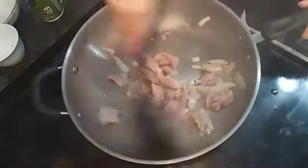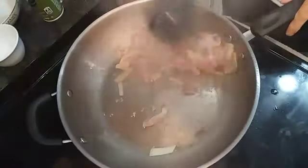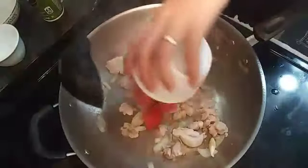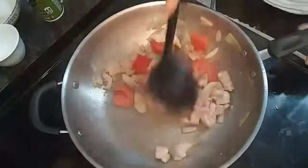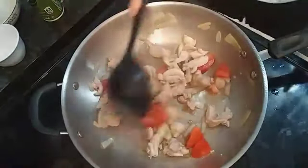We stir the chicken until it's cooked. The next ingredient we will put in is our tomato. Stir it and then we will cover it for a little bit.